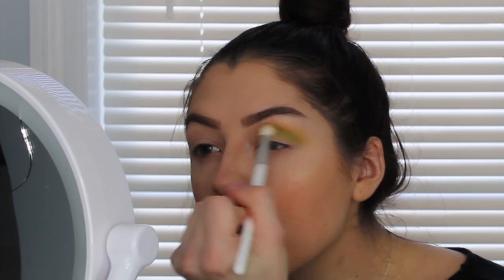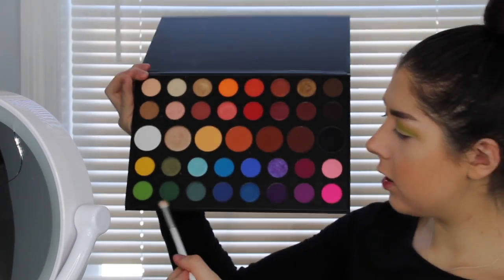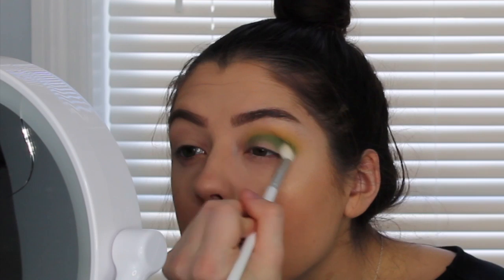Then I'm going to go back in with that yellow color and just blend the two colors together even more. Now I'm going to be taking this smaller JH33 brush — this one's a little more tapered and it's better for going deeper in the crease. I'm just going to be taking this darker green — there's a lot of color on there — so just tap off the excess, and then go even lower in the crease, right under that lighter green that I was applying before.